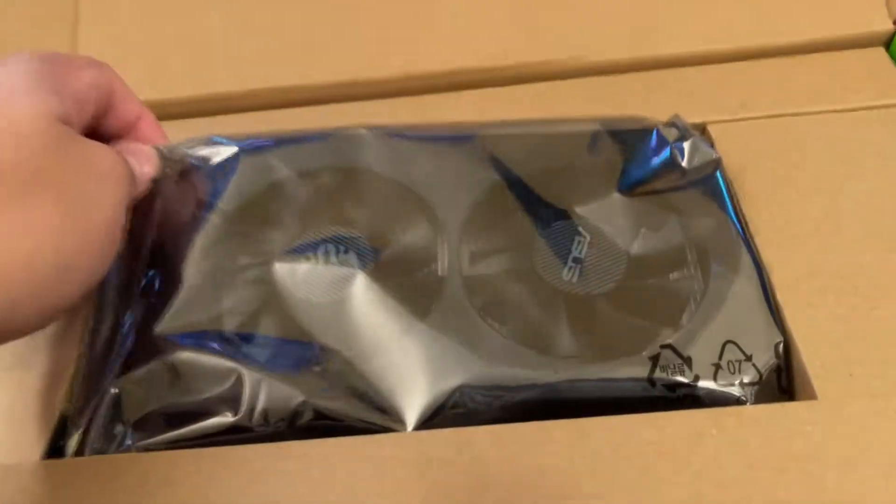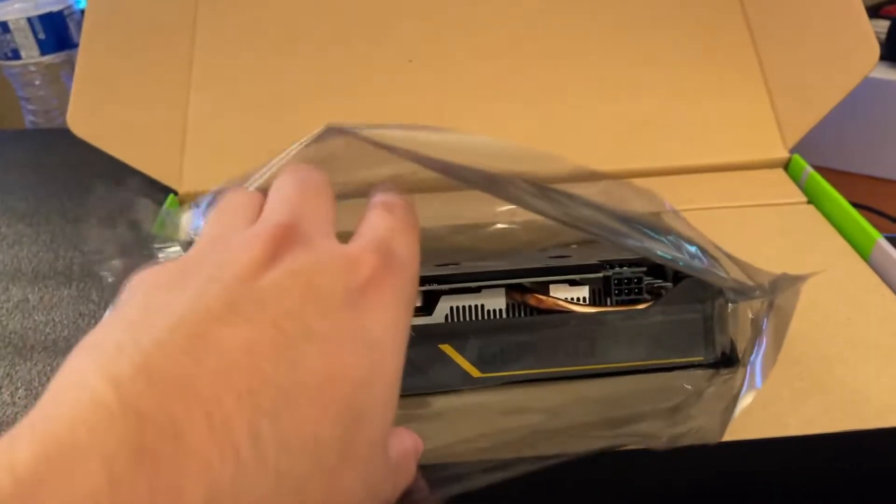Here it is — it's nice and beefy. This is a nice upgrade. I really like it compared to the 1050 Ti.